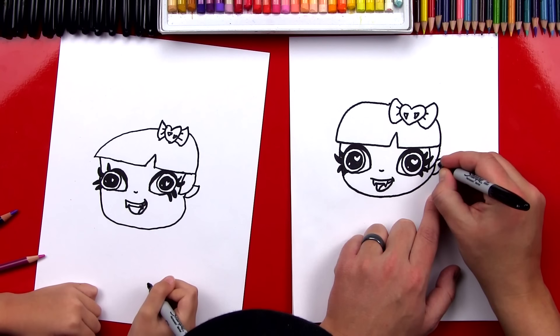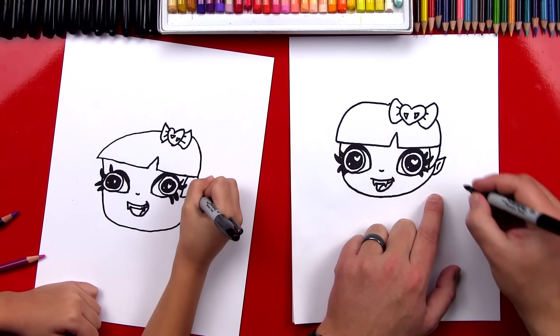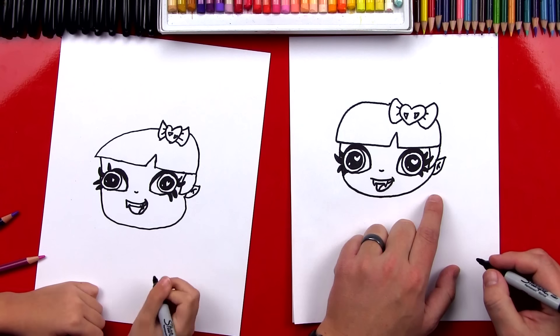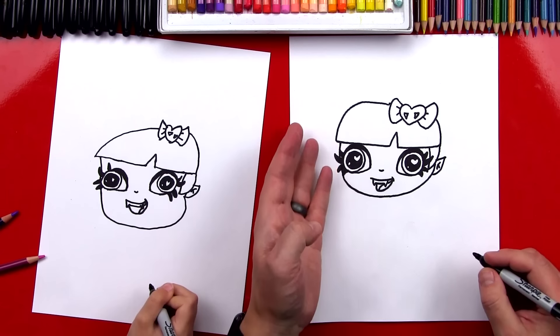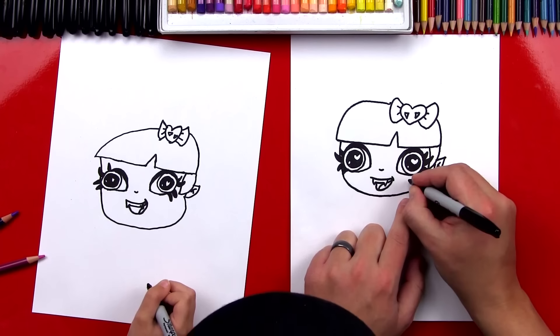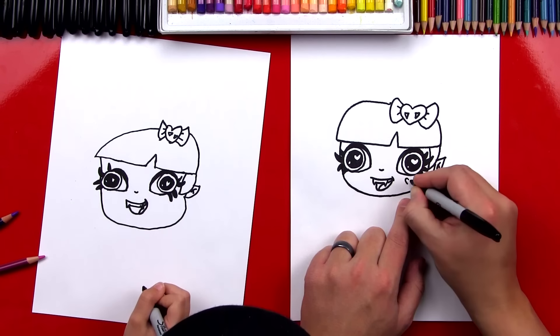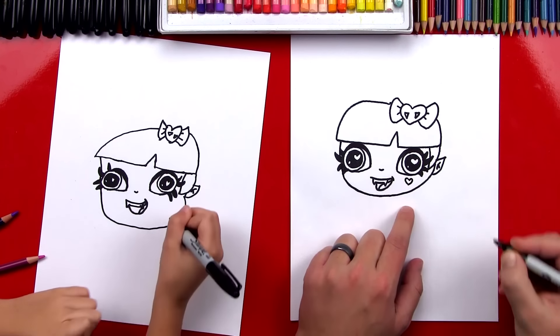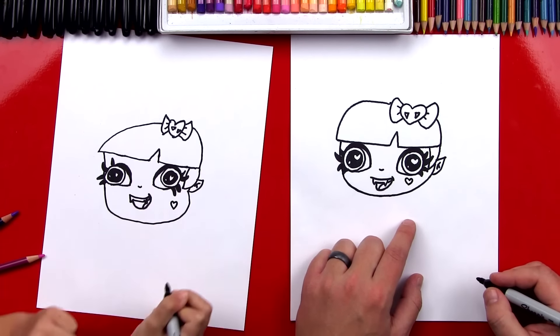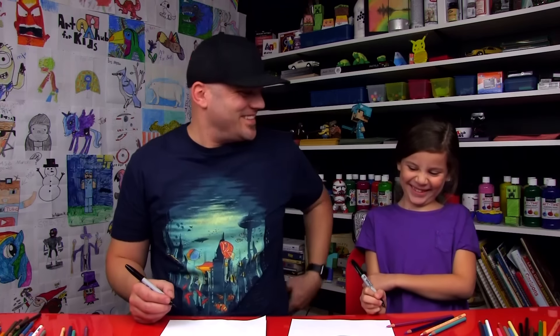Then we can draw the inside of her ear — a curve, and then another curve. It's like an upside-down Y. Her other ear is behind her head, so we'll leave it off. Now we can't forget her heart on her cheek. I'm just going to draw one side of her heart and the other side.